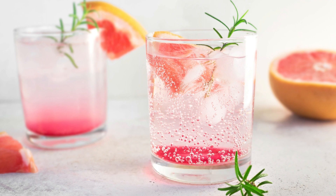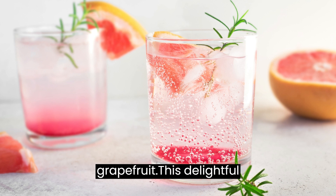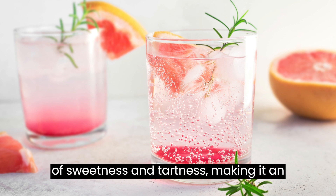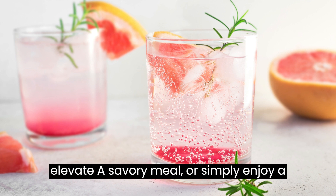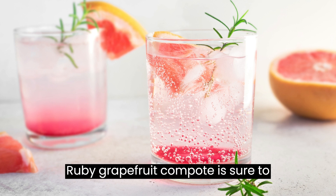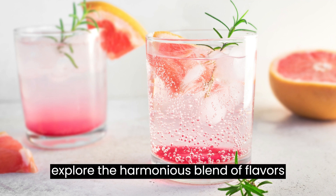When it comes to adding a burst of tangy flavor to your meals, nothing beats the zesty combination of cranberries and ruby grapefruit. This delightful compote recipe offers a perfect balance of sweetness and tartness, making it an ideal accompaniment to a variety of dishes. Whether you're looking to enhance your breakfast spread, elevate a savory meal, or simply enjoy a delectable dessert, this cranberry and ruby grapefruit compote is sure to please your taste buds. Let's dive into the recipe and explore the harmonious blend of flavors that awaits.